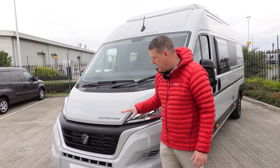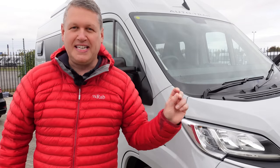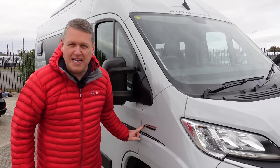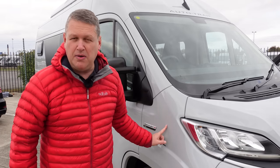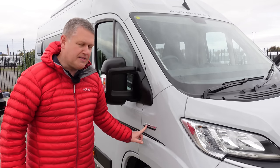Comparing it side by side to my van, which is also here today, it looks very different. There's also the brand new Fiat engine in it - 140 brake horsepower multijet 3, a 2.2-litre. The current outgoing model is a 2.3, so it's a new engine as well for the Series 8 Ducato.